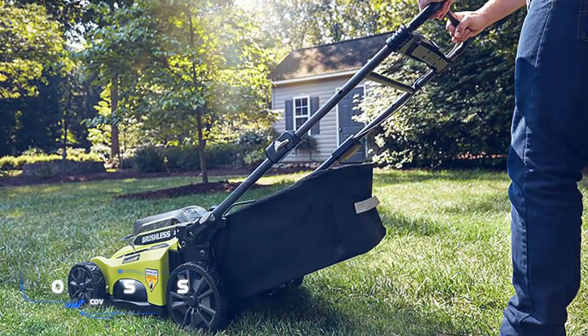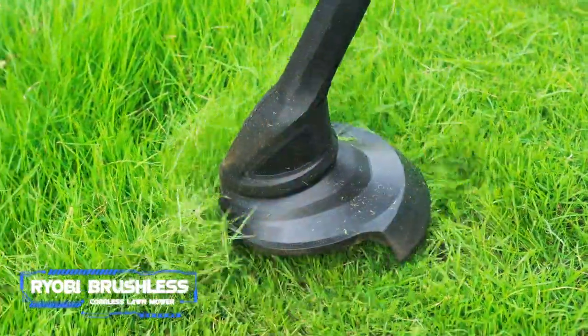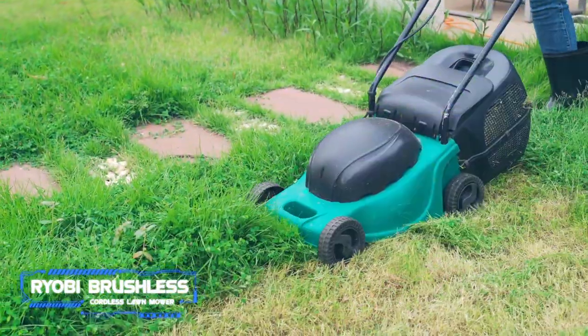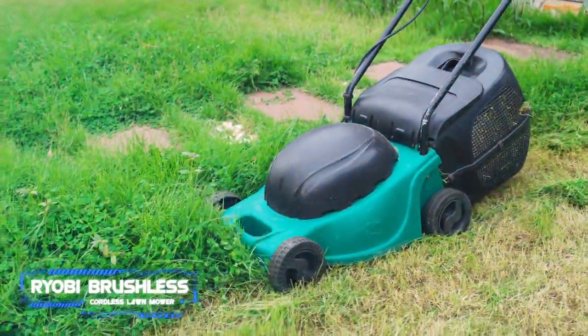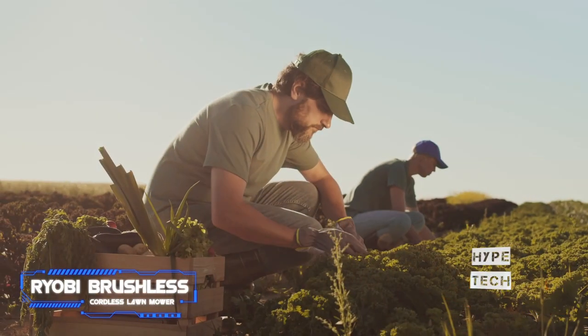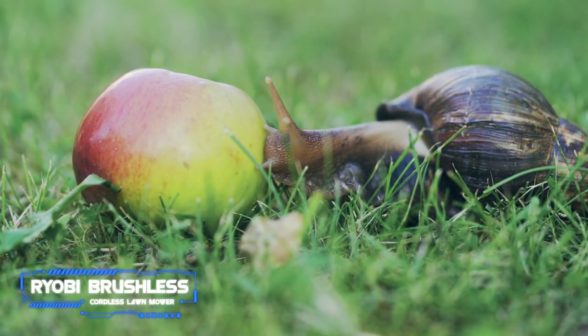Number one: the Ryobi brushless cordless lawn mower. Pros: bag easily passes through the handles. Cons: could be slightly faster for the price. Key specs — cutting width: 20 inches, weight: 70 pounds. This outstanding mower from Ryobi comes with one 6Ah battery, making it a great mower for folks who have up to three-quarters of an acre of land.